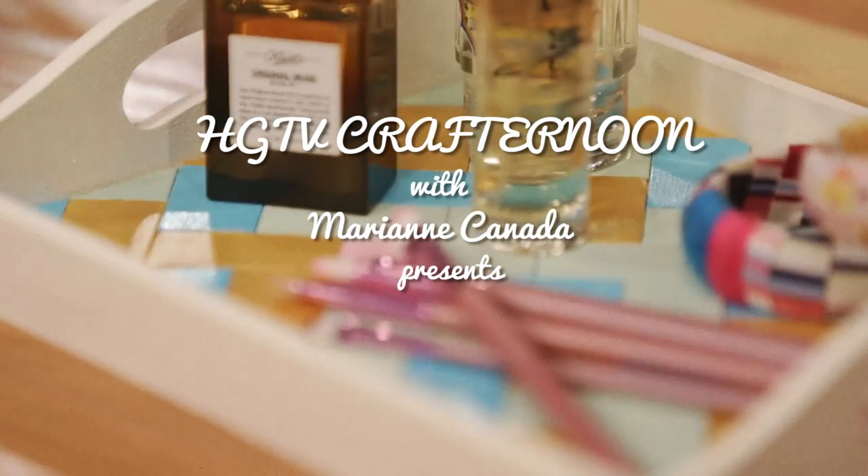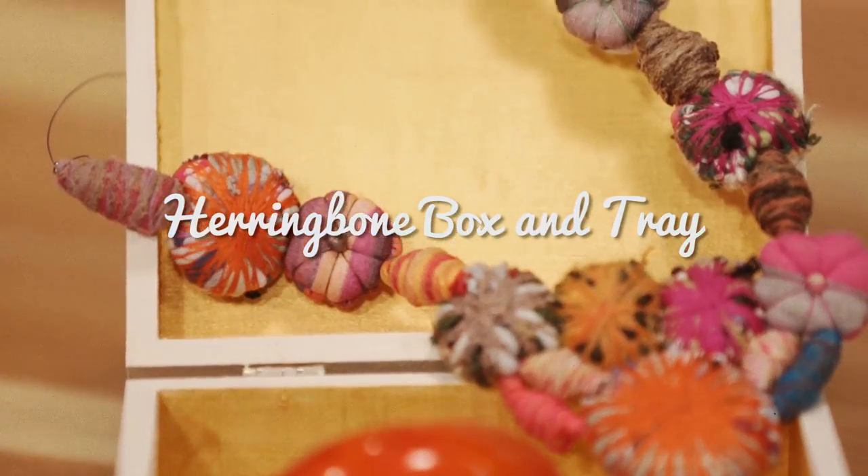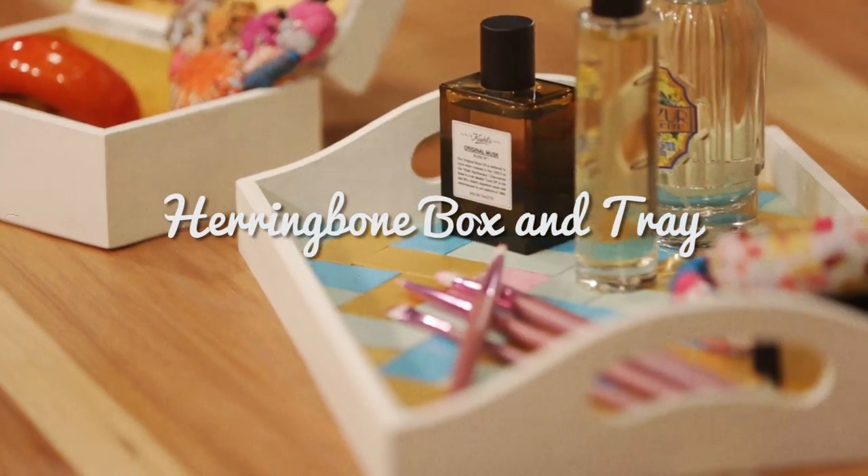And we are going to take some basic wooden boxes and trays and transform them into designer pieces to showcase your makeup and jewelry. So stick around and learn how.